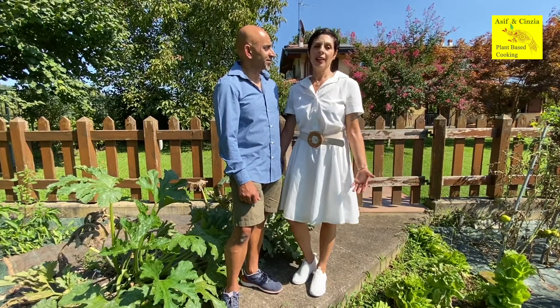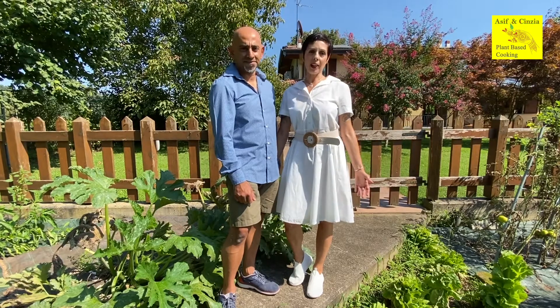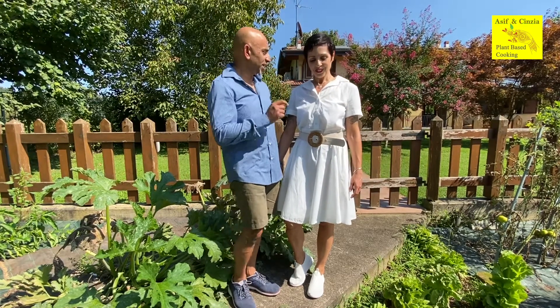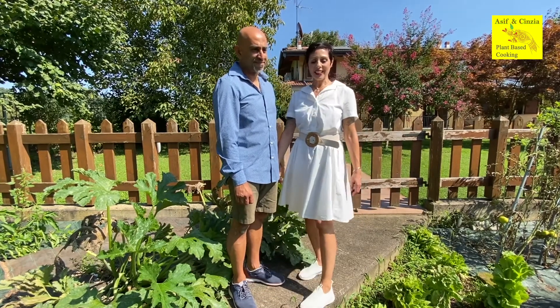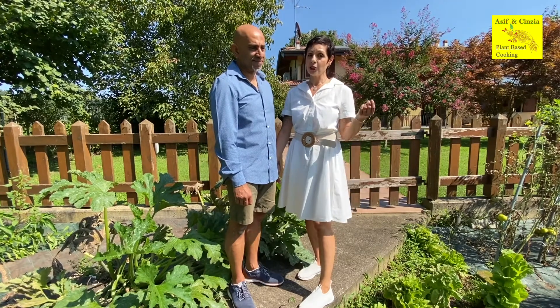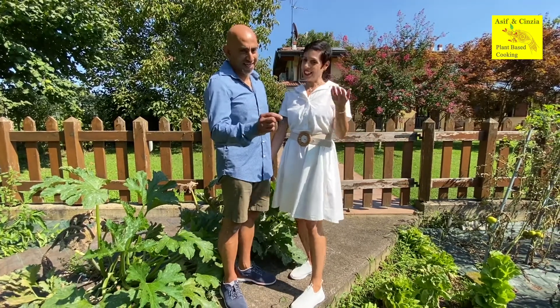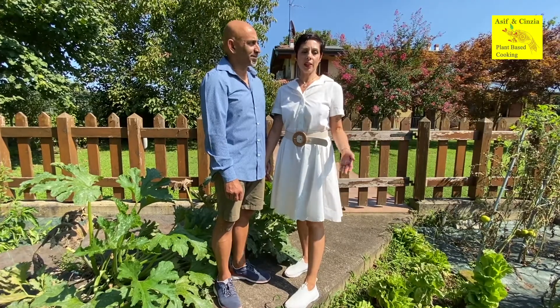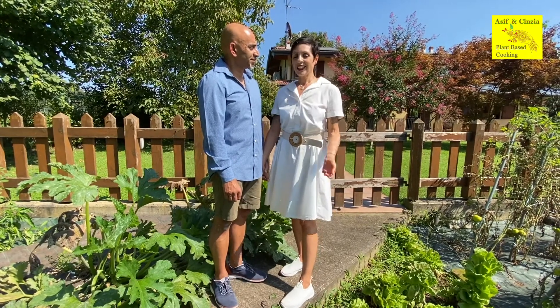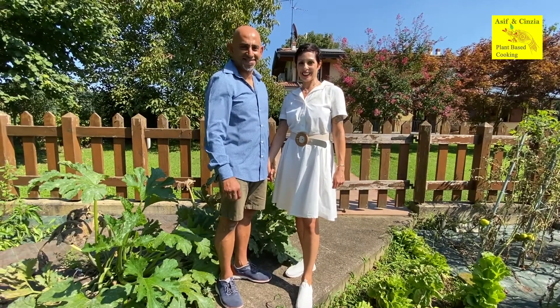This recipe that we are sharing today is pretty new — we tried it four or five times and all the people that had it with us really enjoyed it. We decided to propose this to you today. It's based on avocado, and today we are also using zucchini from the garden and some zucchini flowers, which are optional ingredients. If you want to come with us into the kitchen, we are going to show you how to make this — come, let's go!